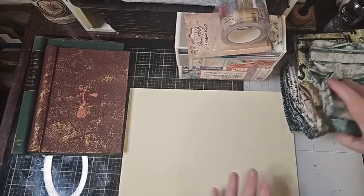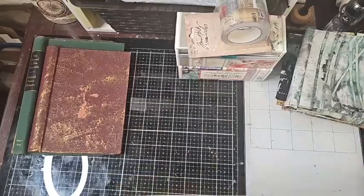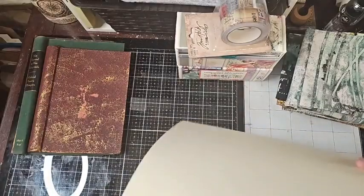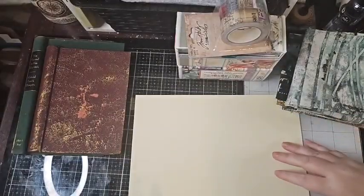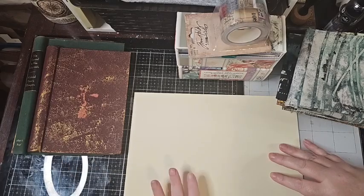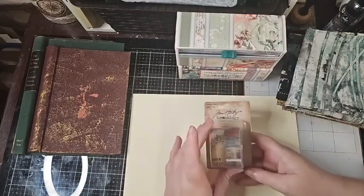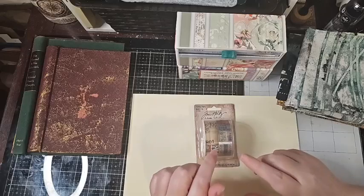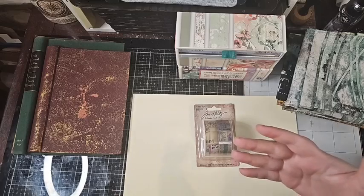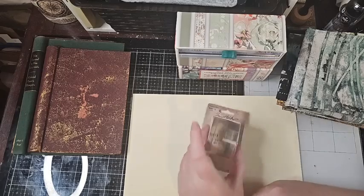I want to go ahead and get started. I'm going to show you all the supplies you need. This here is 130-pound cardstock — very thick — and I'm going to cut this up to reinforce our spines. I have fabric tape in front of me. You can use any fabric tape you want, or even an actual piece of fabric for your spine — just glue it to the back of your hidden spine and attach it in place.